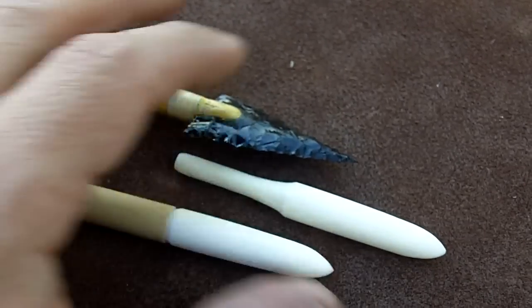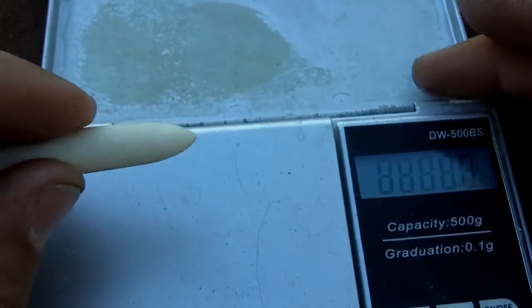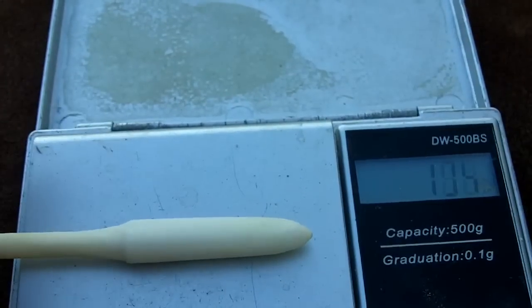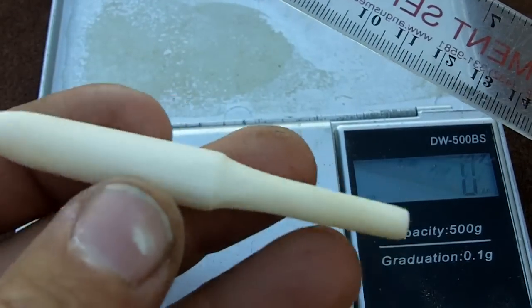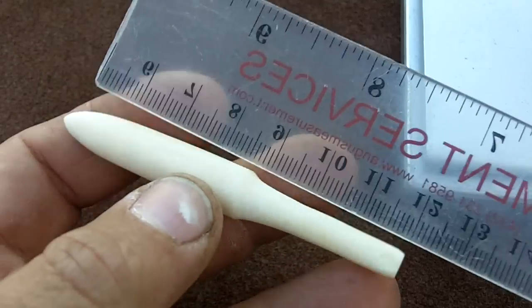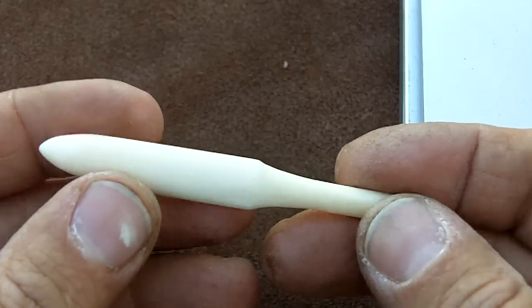These bone tips here match the weight of this obsidian point plus the fore shaft. Let's see how much these weigh — 104 grains. And this is cow bone. I get it from Petsmart, from the middle section of the bone. That's where the thickest part is.